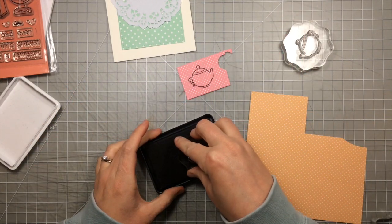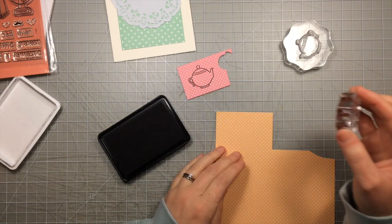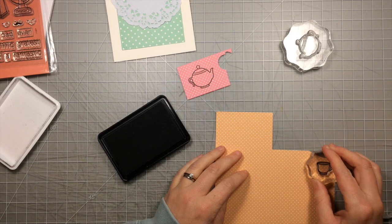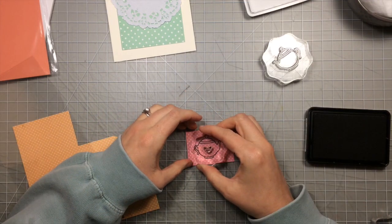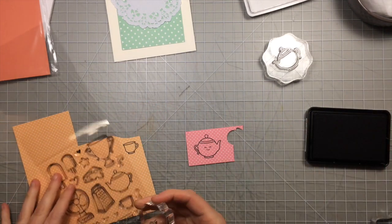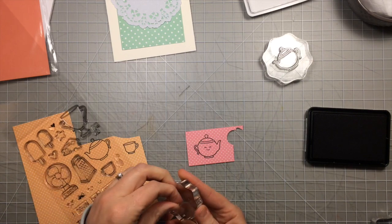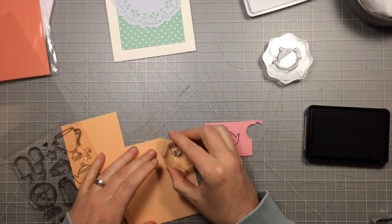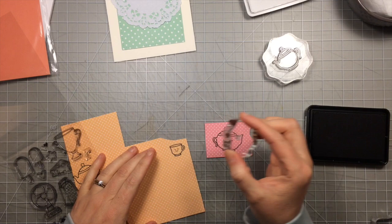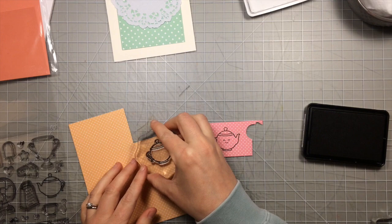And then I'm going to stamp the little teacup on the yellow. I'm also going to stamp the teapot on the yellow too because I'm going to do just a little bit of easy paper piecing with those little top of the lid and the stripe. I'm going to add the little smiley face to the teapot, and then I'm going to take the even smaller smiley face because it fits in the little teacup and stamp that on the teacup. Here you see I'm stamping that teapot out again.